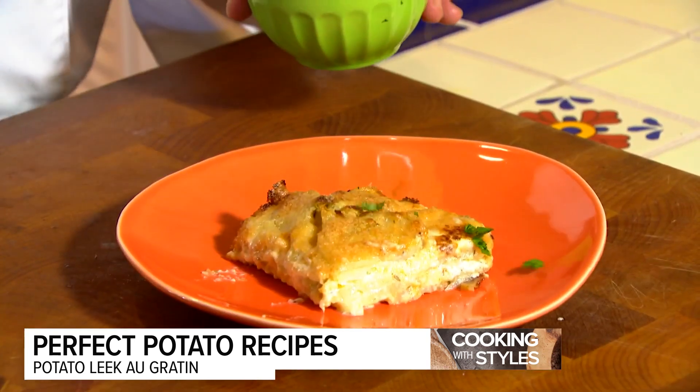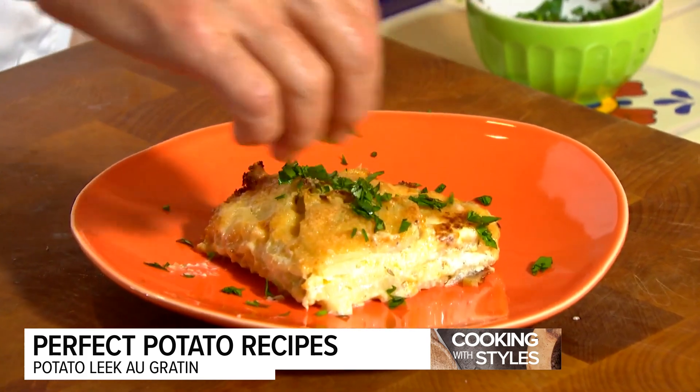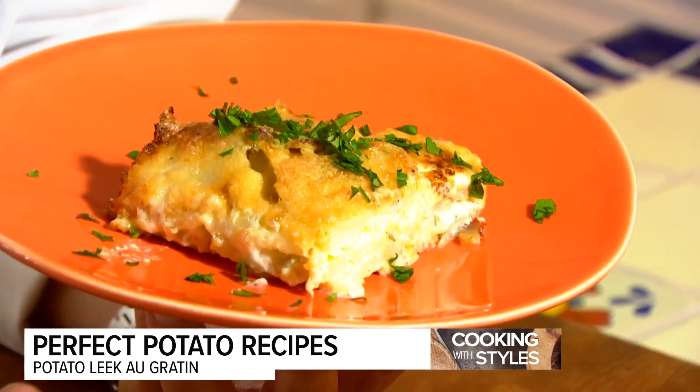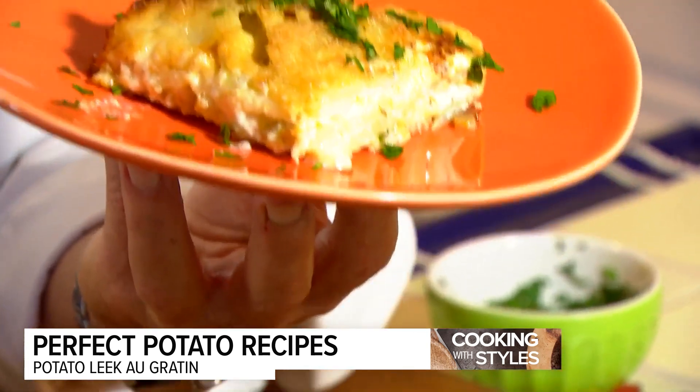A little bit of parsley on top for color and added texture. Imagine that with a little sausage on the side, or maybe a slice of fish or steak. Potato leek au gratin potatoes — that's cooking with style.